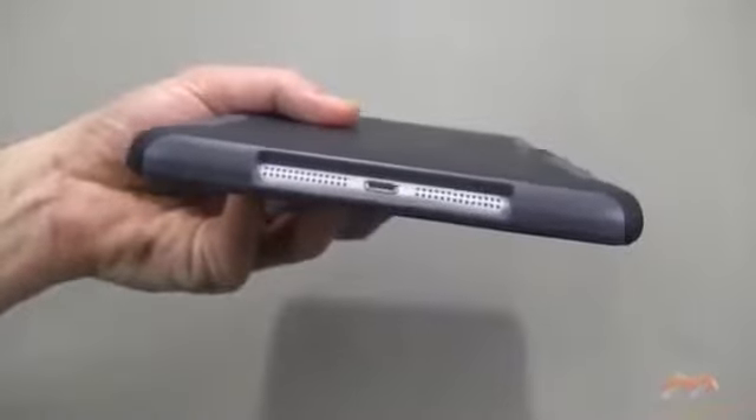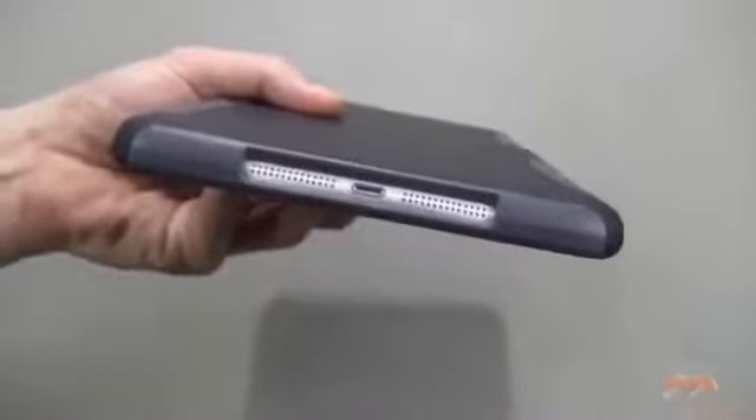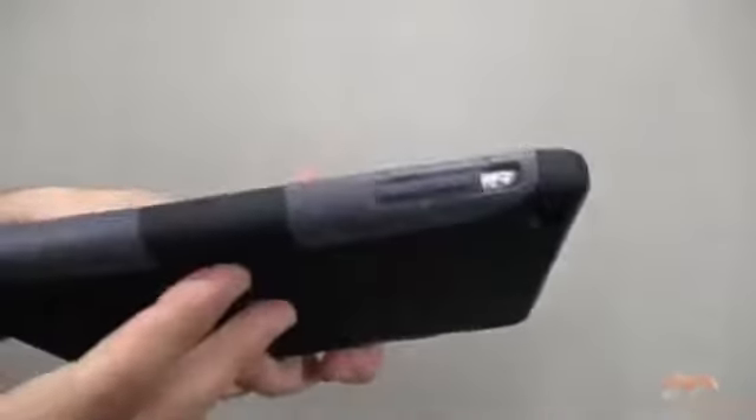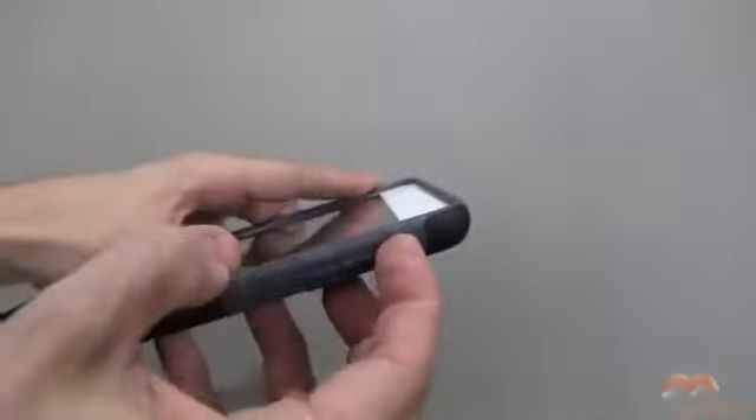Down below, flipping this around, everything is exposed and it looks just fine. This might be an issue if you're using the 30-pin to lightning adapter without the cable, otherwise you shouldn't have too much of a problem. Your buttons are completely enclosed here.